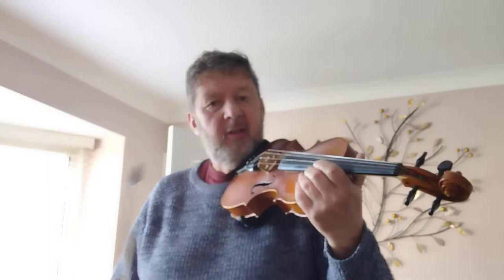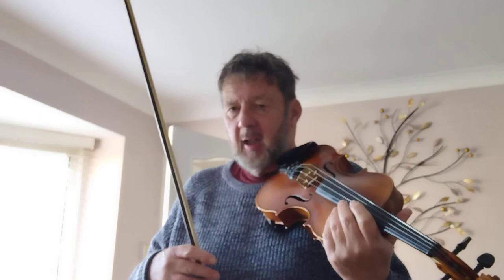Now, when you're doing the cross-string there, you go back to it. That is actually three notes — three notes and a triplet.